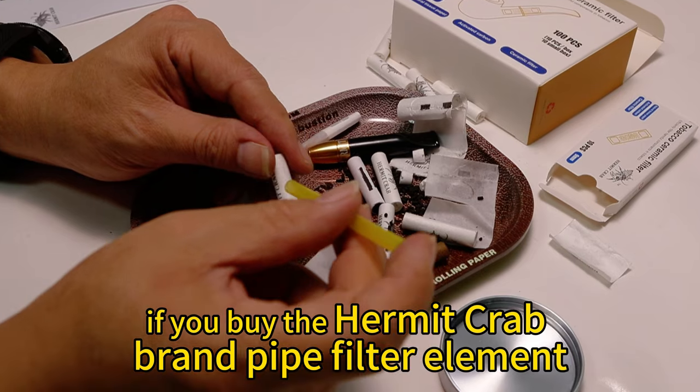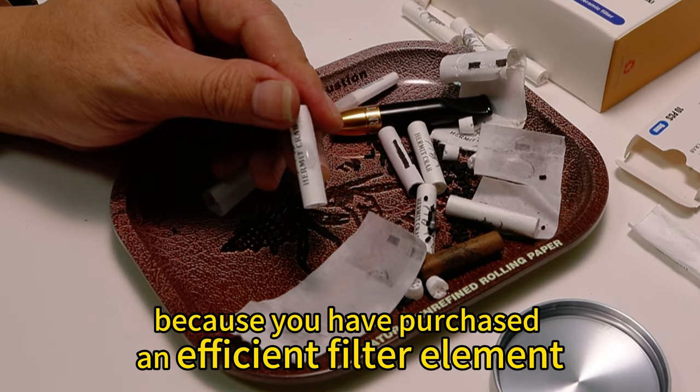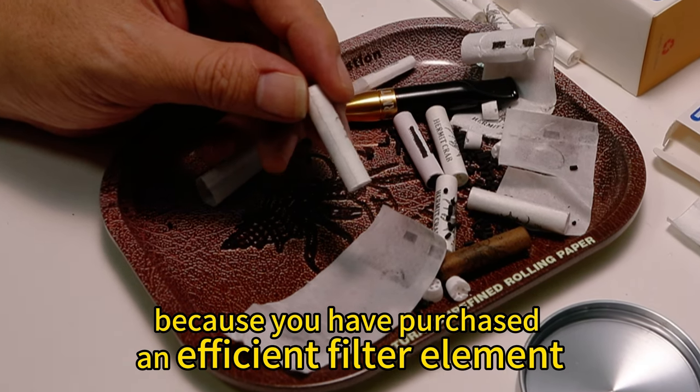If you buy the Hermit Crab brand pipe filter element, that is correct, because you have purchased an efficient filter element.